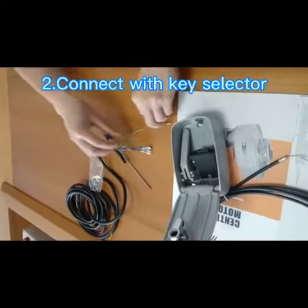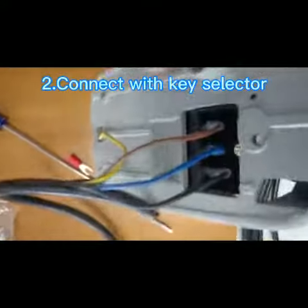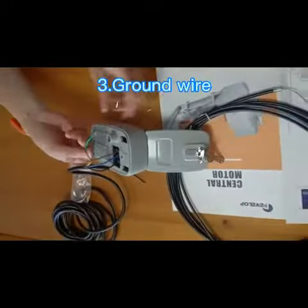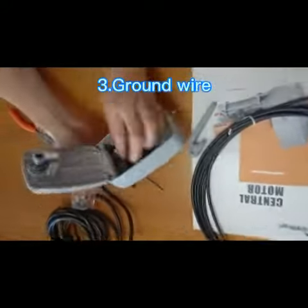Then connect with the key selector. This is the ground wire — pass it through this hole and fix down the screw.